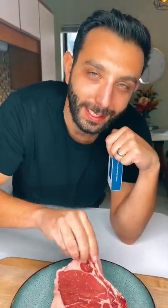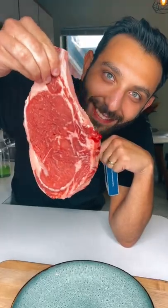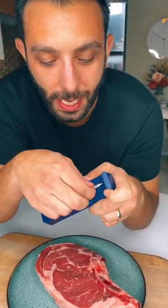Meat Stick sent us this fancy digital meat thermometer, so we bought the biggest steak we could find to test it out. All right, this is what it looks like — the Mini X.